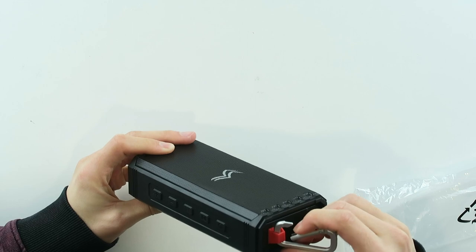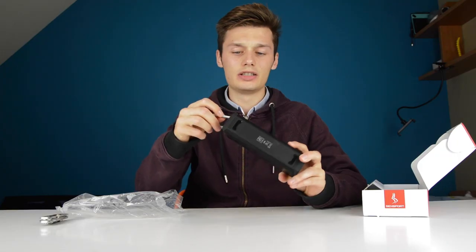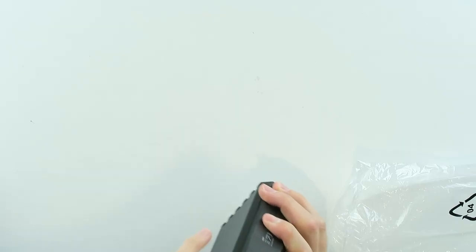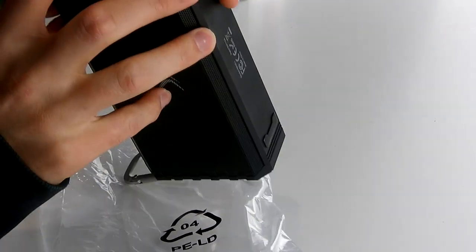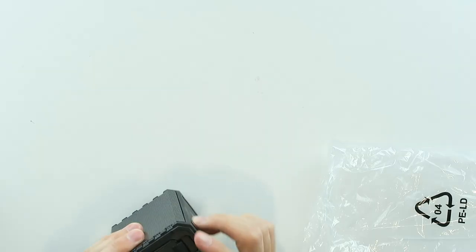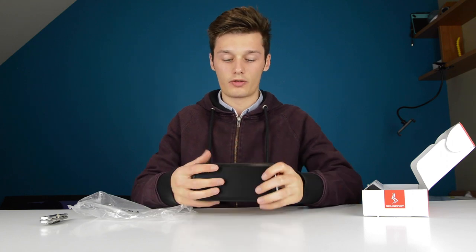So we have this clip over here for rock climbing — a carabiner. And then on the sides you have the microSD slot, auxiliary input and microSD input. Please seal those up while in the water so it's completely waterproof of course.